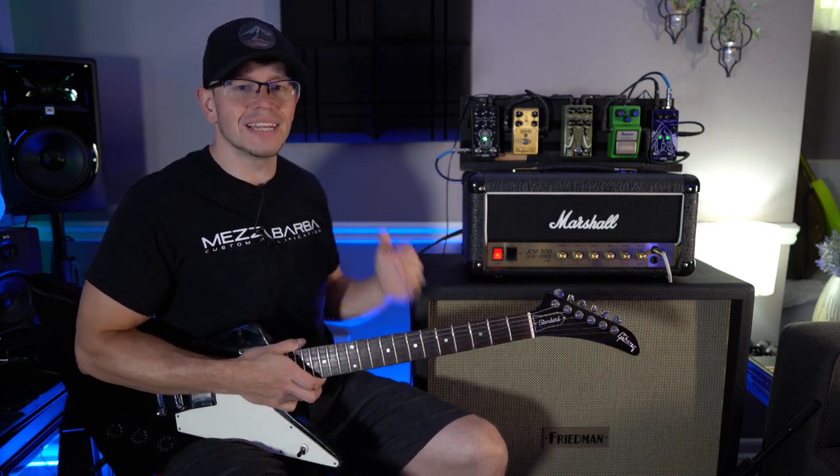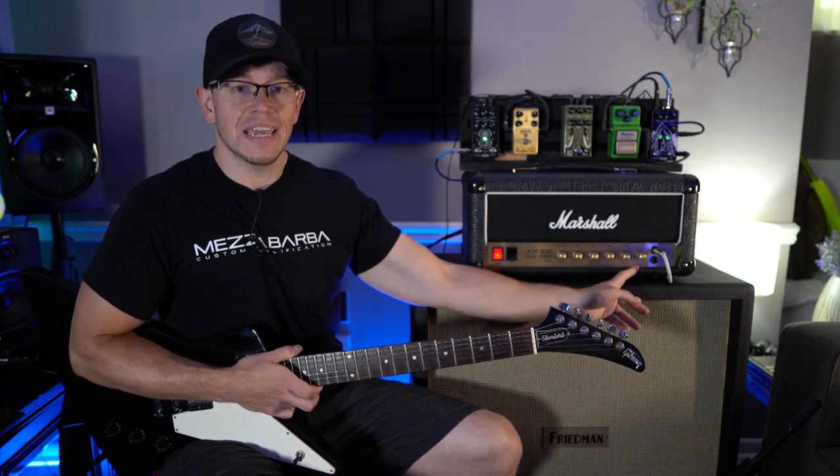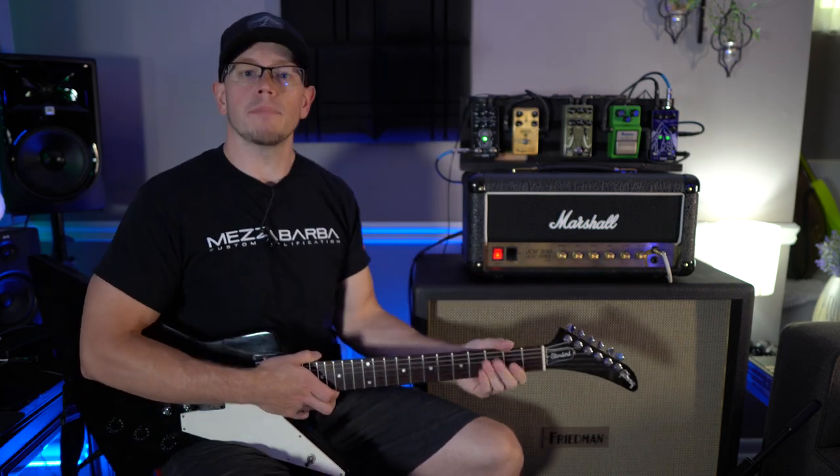What I'm going to do is actually dial the gain back on the Lynch Mod a little bit so I can dial the gain on the amp up and thicken it up just a tad. The gain is now at about noon — let's dial the gain on the preamp of the amp up a little bit.